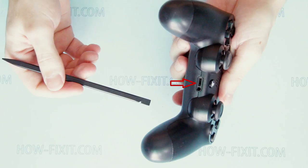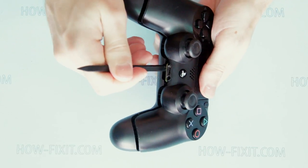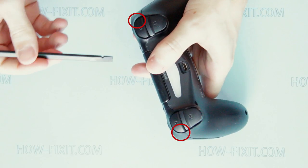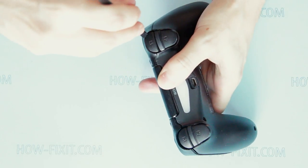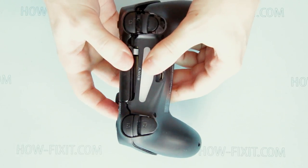Pry up the gamepad case near the phone spot. Next, pry up the case near the left and right triggers. And now remove the bottom case of the gamepad.